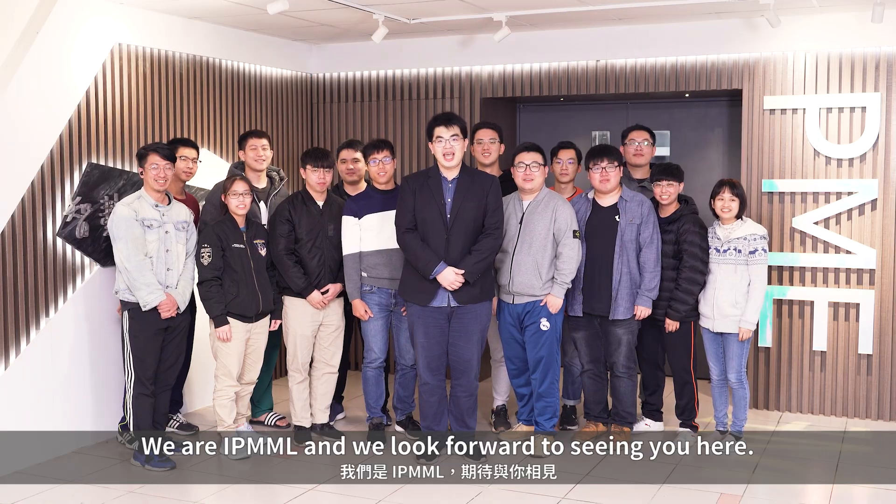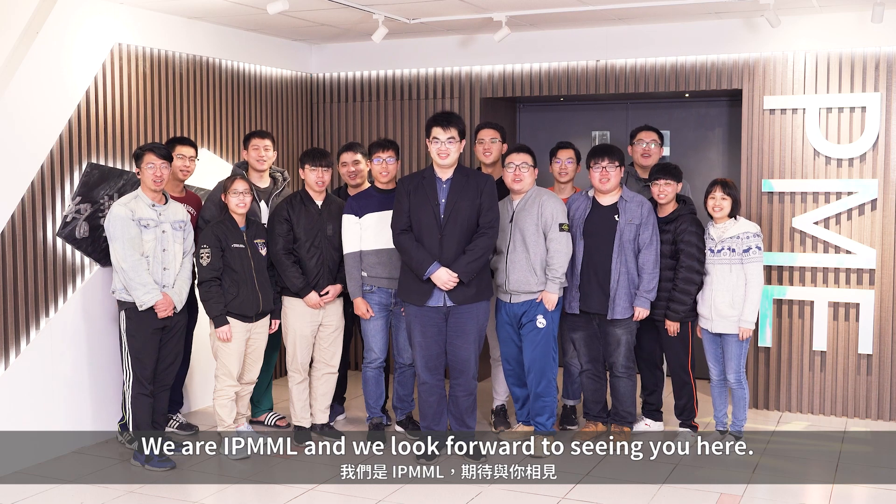We are IPML, and we look forward to seeing you here!